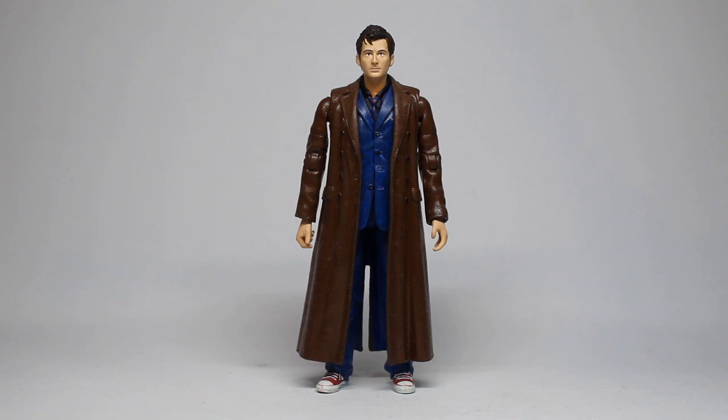I managed to do this because I had all the parts and could put them together any way I want. Something that comes up a lot is people suggesting: why don't Character Options use a similar process to give us a Tenth Doctor with a bicep swivel? The simple fact is it doesn't work like that, because a customizer making custom figures is not subject to the same budget, quality assurance and quality control restrictions that a company like Character Options is.